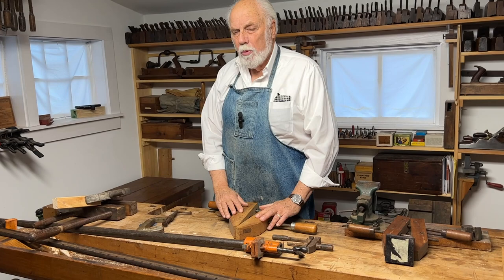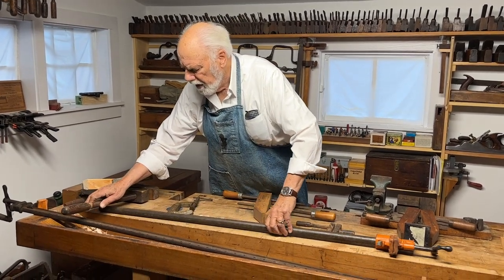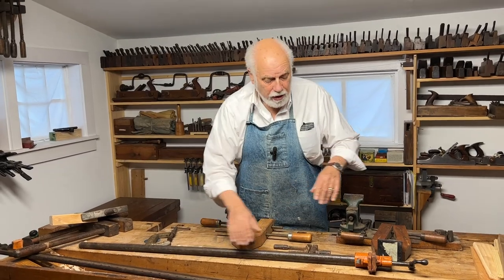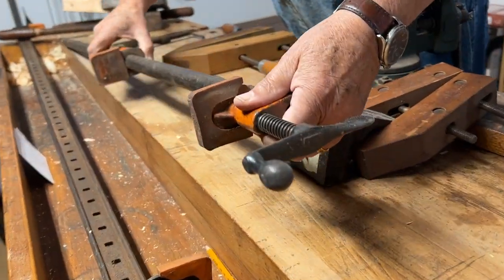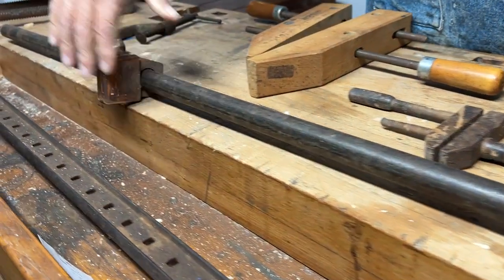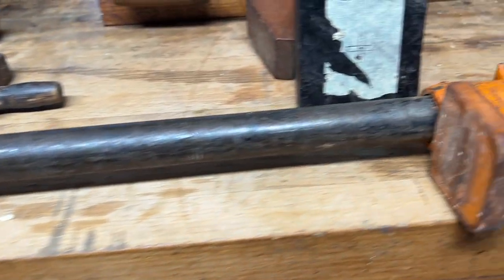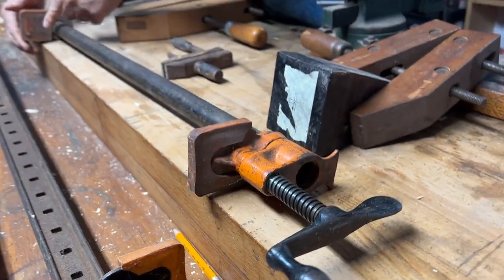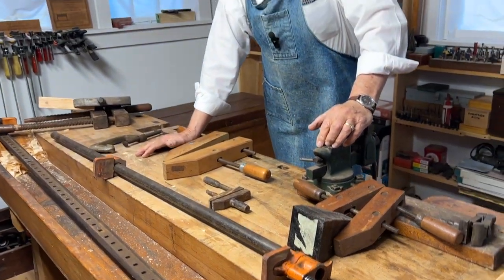Moving on from hand screws, we come to a whole family most commonly known as bar clamps, although these were originally made out of wood. Now they're all made out of metal and are called pipe clamps. You can clamp anything between them — you can even clamp two of these together to clamp something as long as the bench. Most of them work on little tilted pins and usually have little plastic covers so you don't mar the wood. It really helps to put a piece of scrap between the clamp and the workpiece you're clamping.